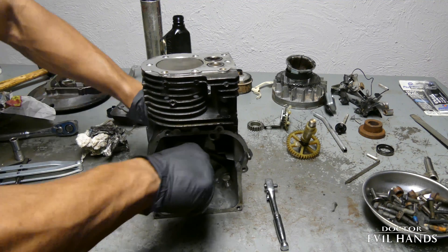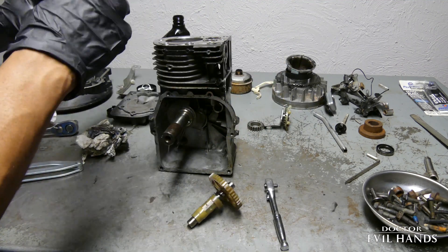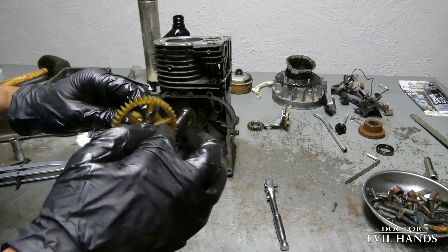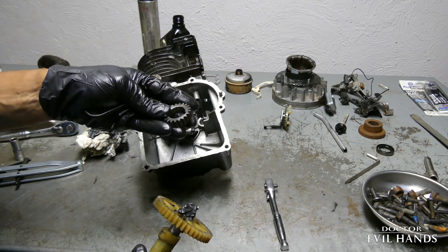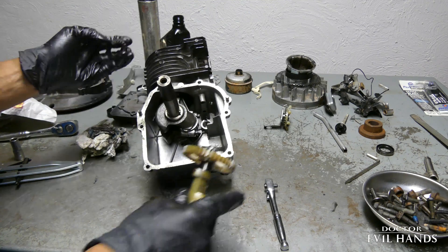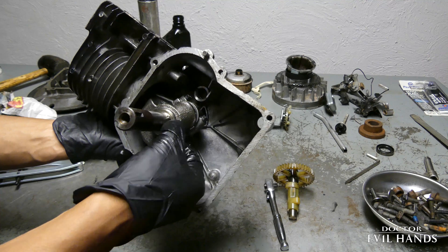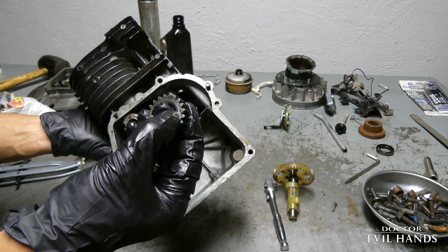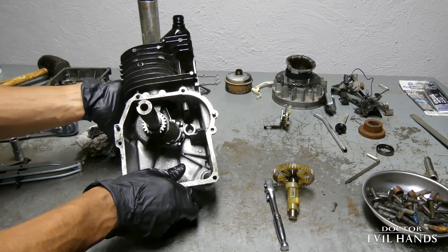The crankshaft should turn smooth and free. This crankshaft has a separate removable timing gear. It fits into the alignment tab on the crankshaft. This small dot is the timing mark indicator and it must align with a similar marking on the camshaft for proper engine timing.